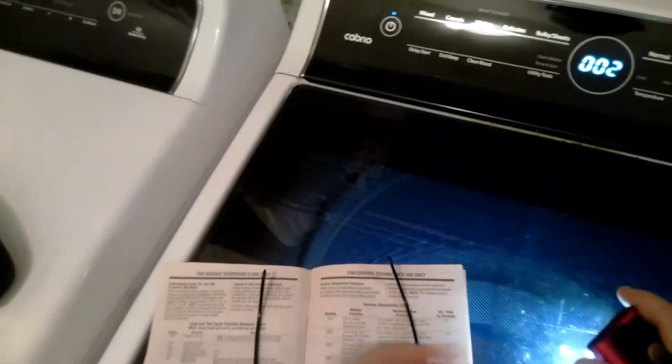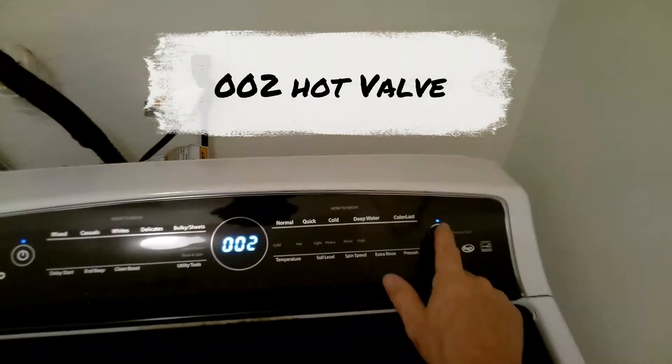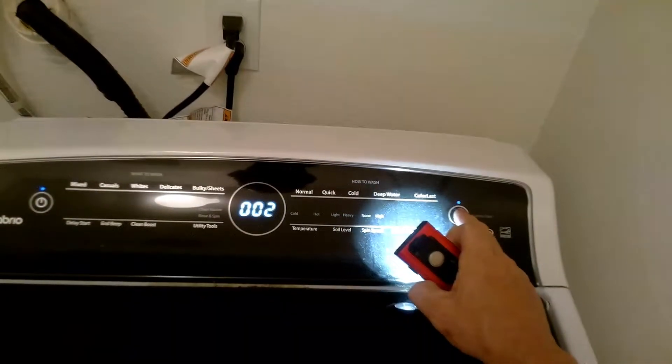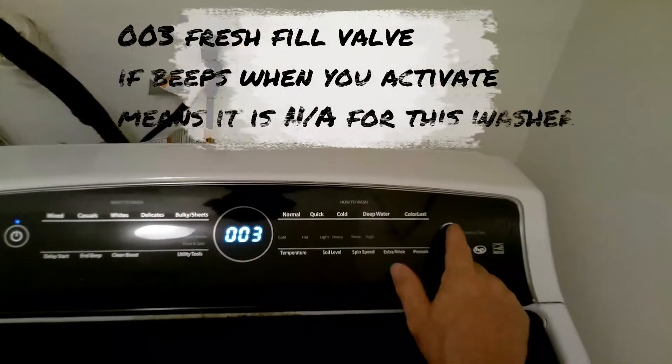Press Full Level to go to 002. This will activate the hot valve. Press Start and you should have hot water entering into the tub. Press Start again to stop the hot water and move to the next mode.